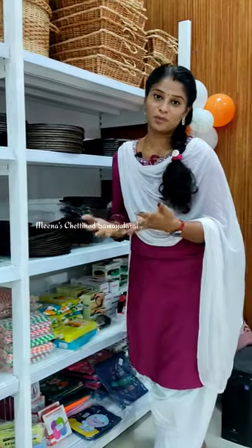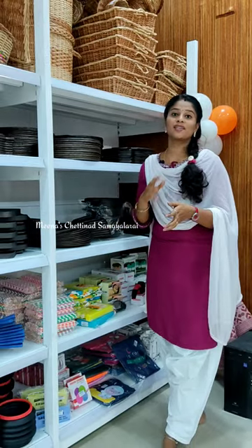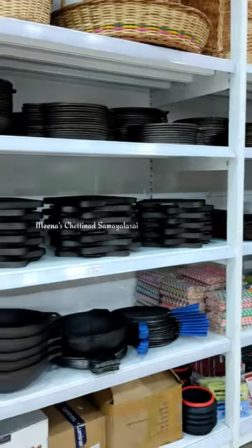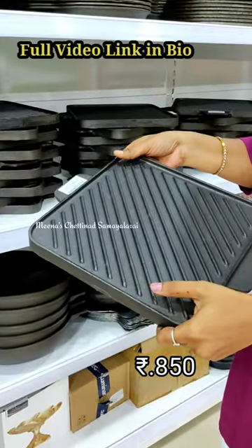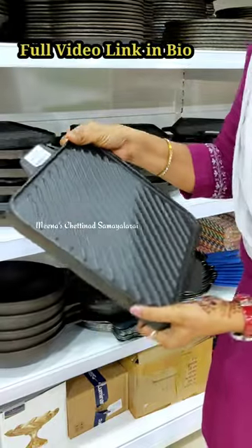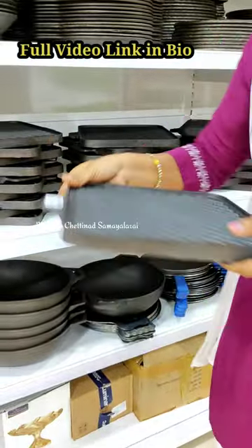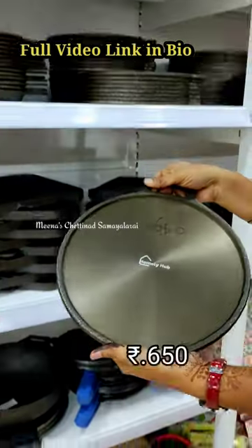We are here at Vadapalya. Cast iron cookpans are at very low prices. You can use a grill pan for grilling purposes. This price is just Rs.850. The premium quality cast iron pan is Rs.680.